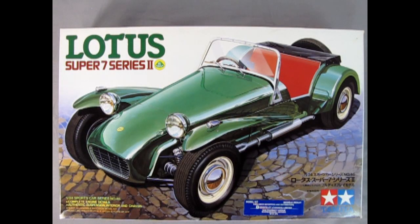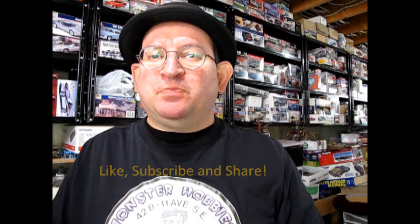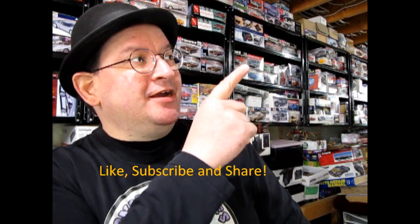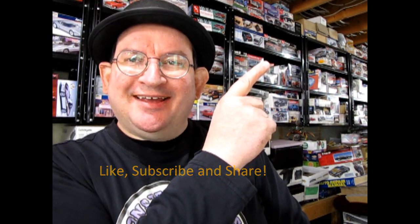Have you built this model car in the past? If so, let us know how you liked it in the comments section down below. I hope you found this video very helpful for your next model car purchase. And now as promised, this video right here will show you another great model car unboxing. I really hope you enjoyed that video and we'll see you on the next one.